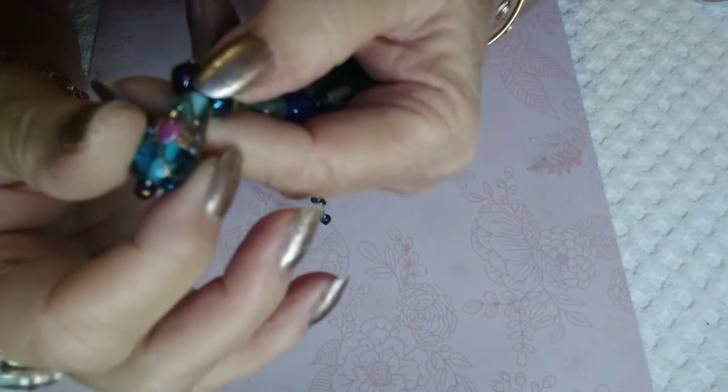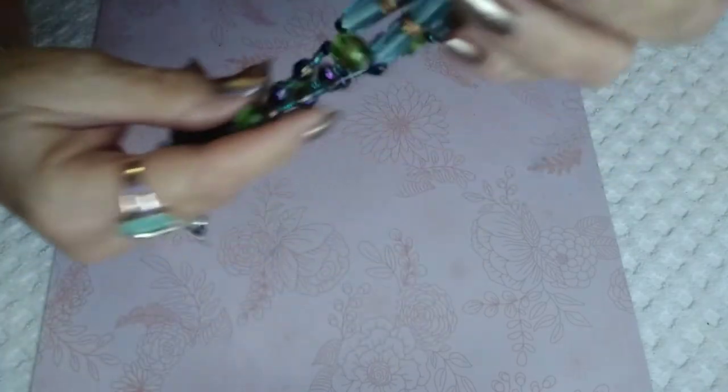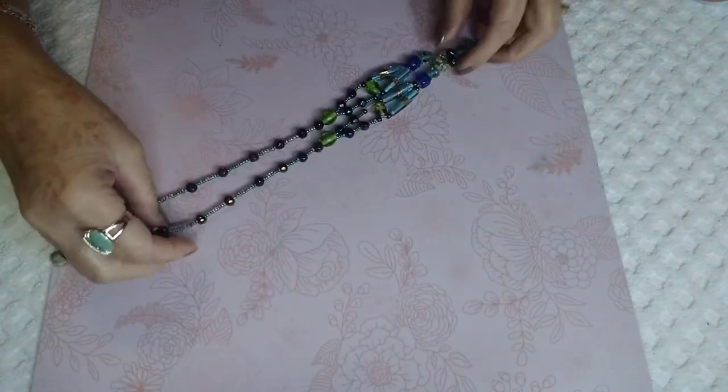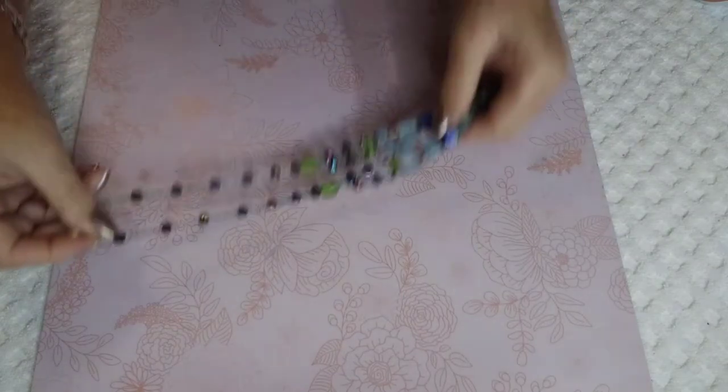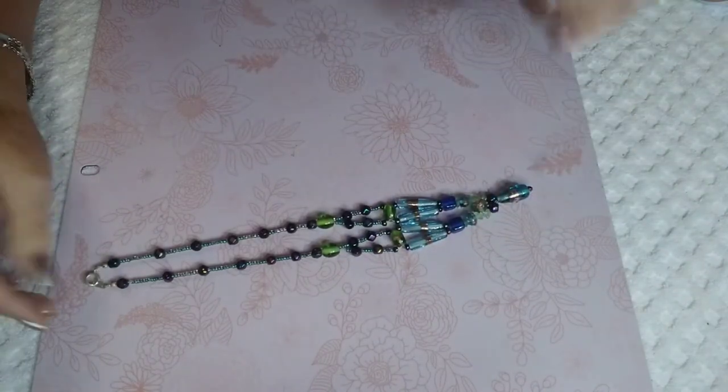Then you have this beautiful lampwork bead with gorgeous designs on it — pinks, blues, and golds. This piece is fabulous. It is 18 inches at the little Y, which is perfect, and this is $12.